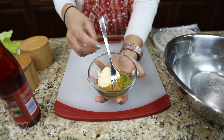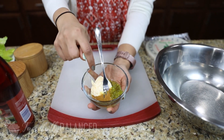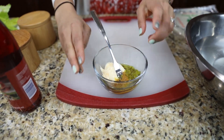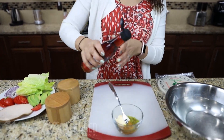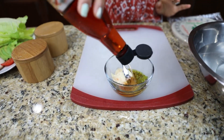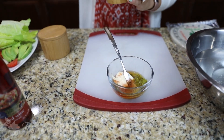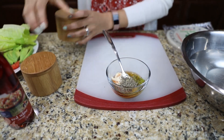Alright, welcome back. The first thing we're going to make is the dressing that we dip our rolls into. In front of me I've got some spicy mustard, but you can use Dijon mustard or regular mustard. I've got some mayo, and then this is just sweet relish, but since this is a little bit thick I'm going to go ahead and add some red wine vinegar — just a little bit to thin it out — and then of course some salt and pepper. And that is really it.